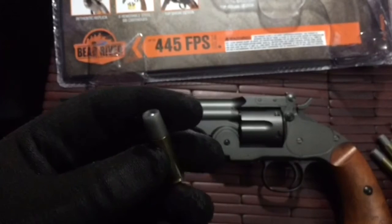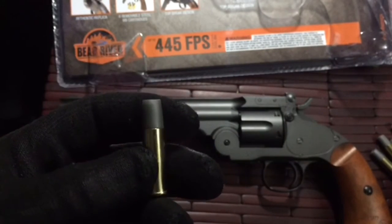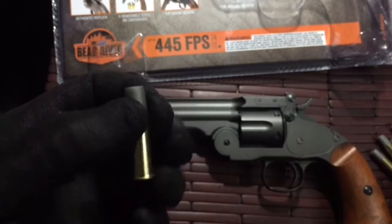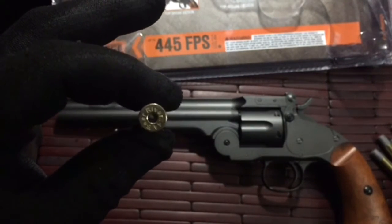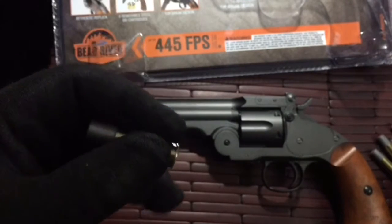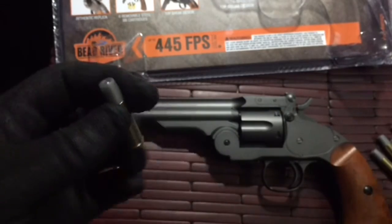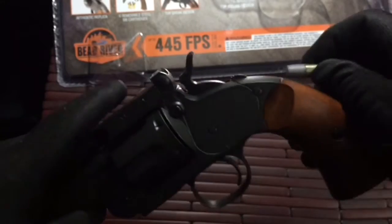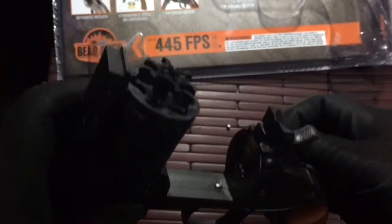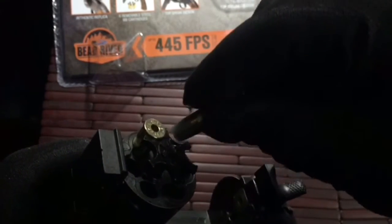For those of you who would ask, that's what the BB looks like inside the bullet — the cartridge. There's your hole on the back end, and they hold nice and secure; they're not going to fall out at all. You place them in the gun — go ahead and grab your pistol, open this up, place them in.